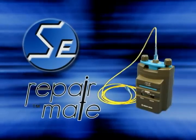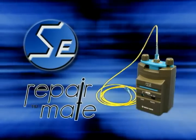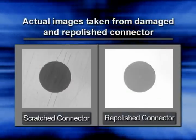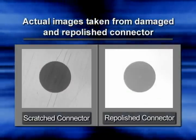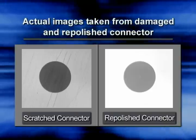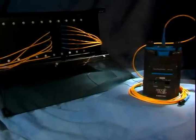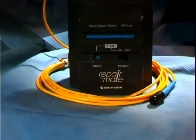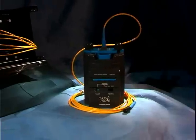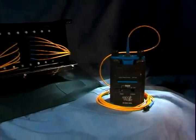Thank you for your interest in the Seiko Geekin SFP Lite RepairMate Fiber Optic Connector Repolishing Machine. Damaged and scratched connectors trouble many fiber optic systems, and keeping them scratch-free is the key to optimum system performance. Now there is a simple way of repolishing connectors. Repolishing just one connector can save thousands of dollars, money normally spent replacing an entire cable assembly.